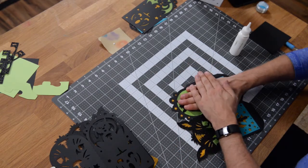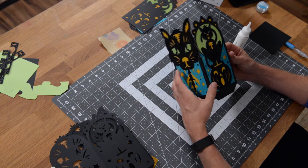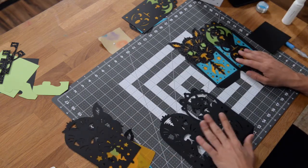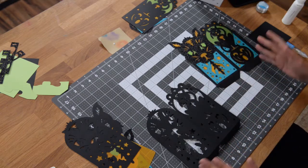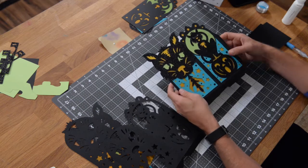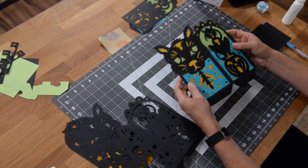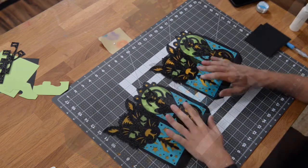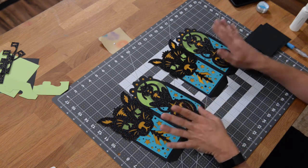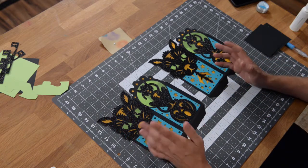Push that down and there is one half of your lantern. You're just doing what I just did again with this panel, constructing both cat designs. Then we're going to connect these together to create one solid lantern. Go ahead and rewind to where I started and recreate these two again, then we'll continue with the next step. I went ahead and repeated the same exact process and now I have two identical pieces — two sides here and two sides here — and we can begin putting this thing together.